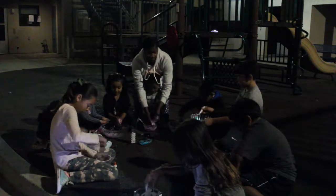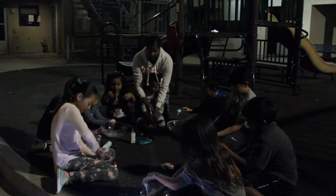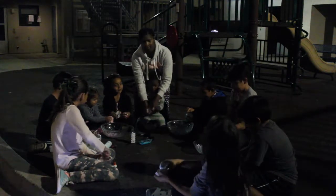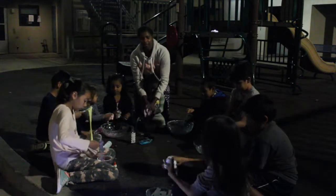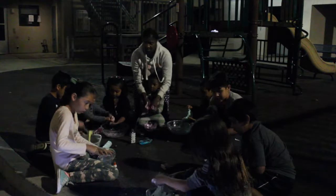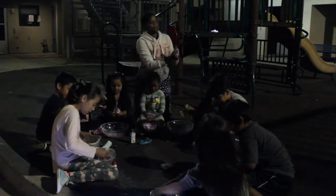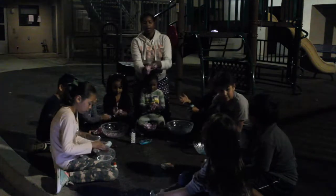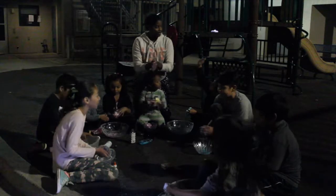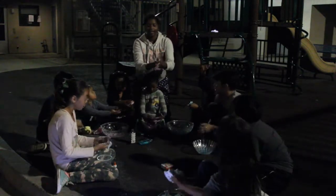Put it in your hand and start mixing it. Is this supposed to look like that one? Yep. My hands are so dirty. It does stick to me. I know, it's gonna stick to you. You guys have to pull it apart.